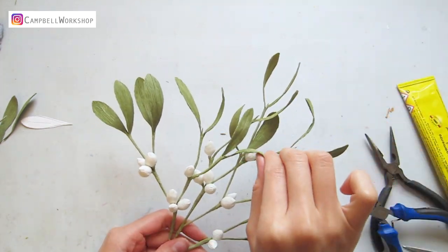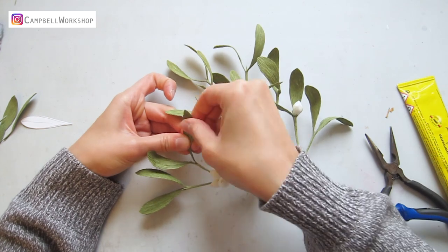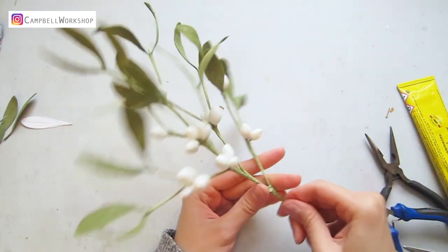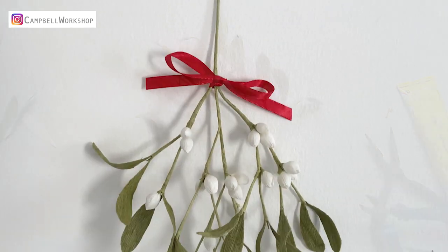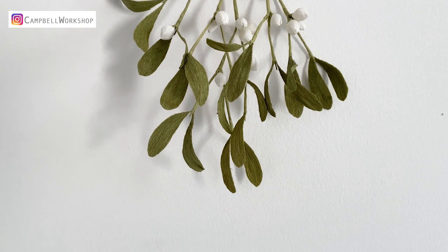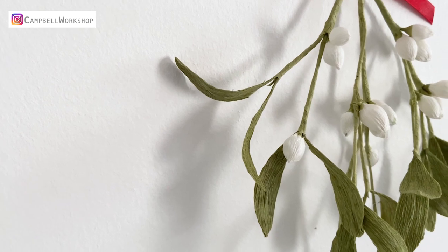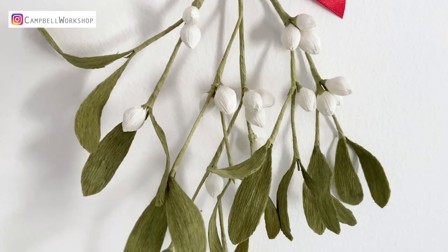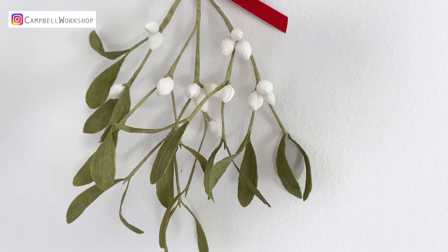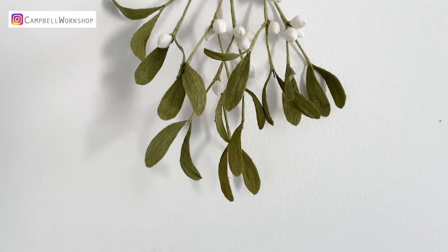Shape the leaves, and we are done. Thank you for watching the video and I hope you will like it. If you like it, please don't forget to like, comment and subscribe to our channel — it will really help our channel to grow. Stay tuned for our weekly tutorials. All our DIY kits and templates are available on our website. Check them out. See you guys next week.